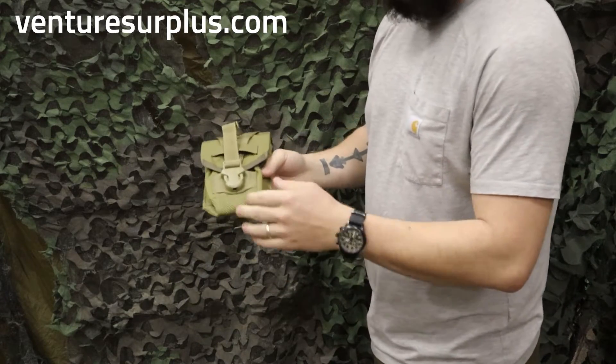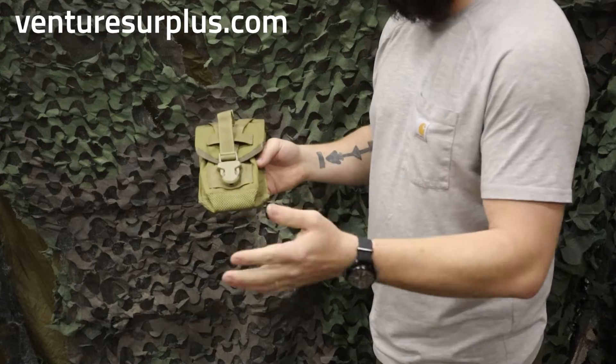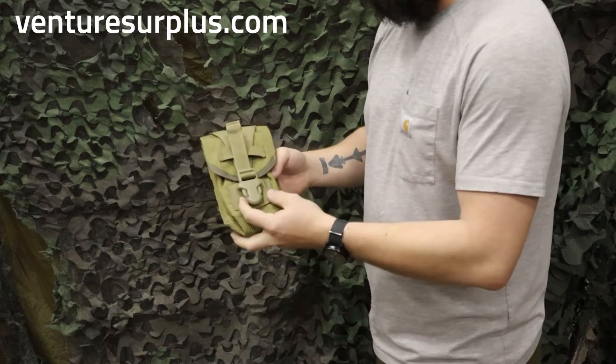It's got mesh webbing on the bottom, so if you do get water in there, it's going to flow right out and not sog your items too bad.